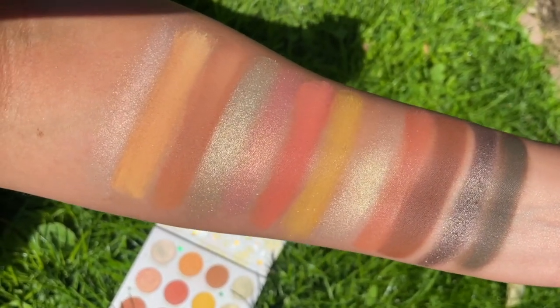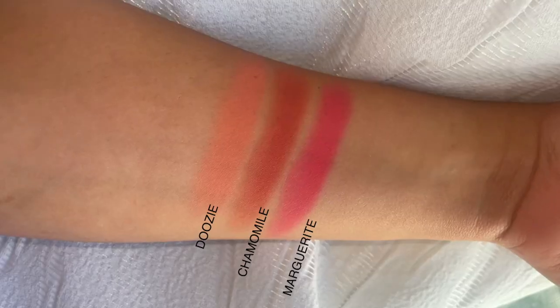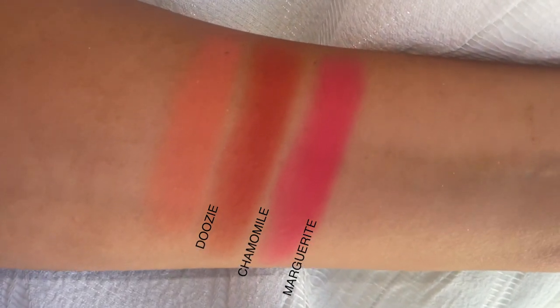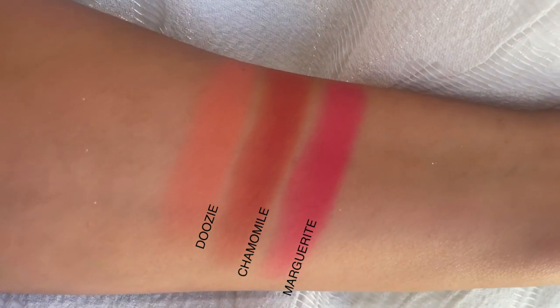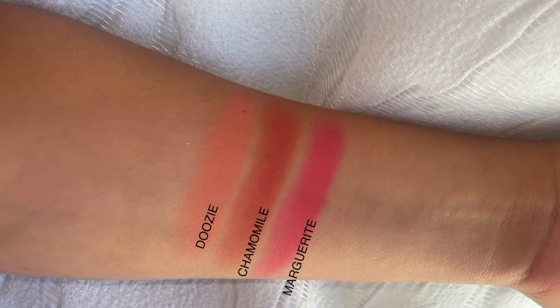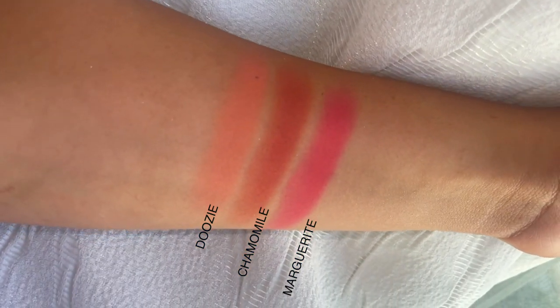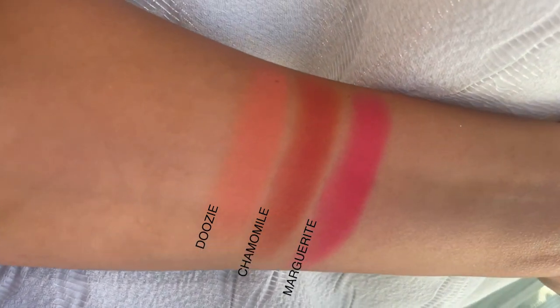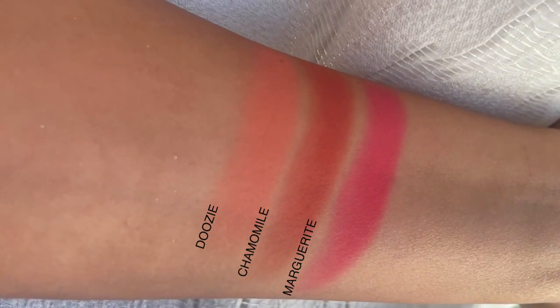This collection also came with three super shock blushes. We have the color Doozy, which is like a coral blush — I really love this for springtime and summer. This next one is called Marguerite, which has more pinky tones and is darker. Then we have Chamomile, which I would personally use for an evening look — it would look great with a deep contour. Those are the three super shock blushes in the collection.